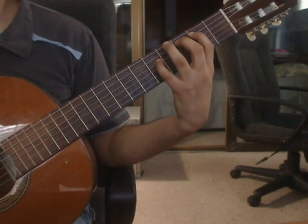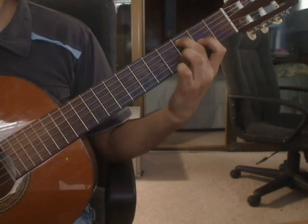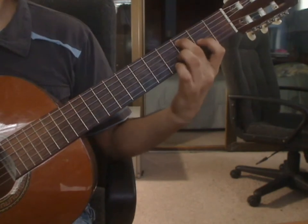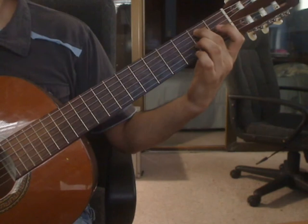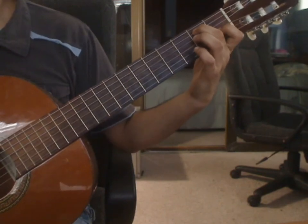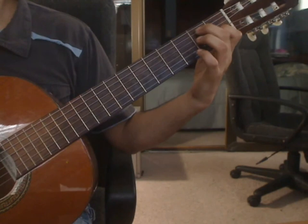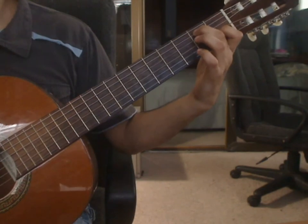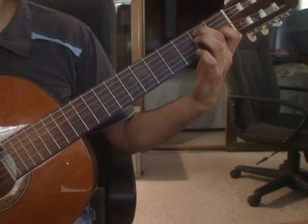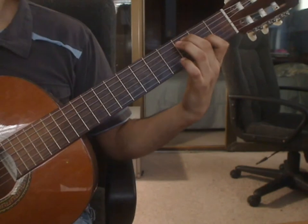Beat 3: remove the index finger. Keep the middle finger on the 5th string and move it 1 fret back — middle finger is now on the 5th string 2nd fret. Place index finger on the 3rd string 1st fret. You will pluck 3rd string 1st fret, 4th string 1st fret, 5th string 2nd fret, and 6th string 1st fret. Measure 16 again.